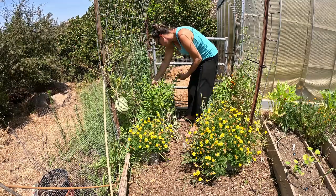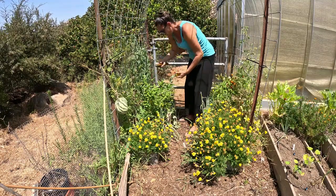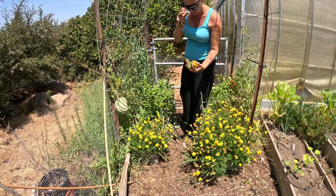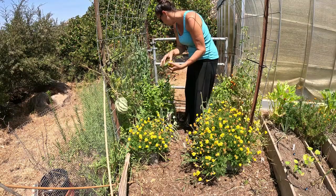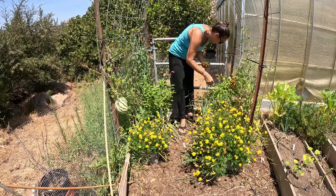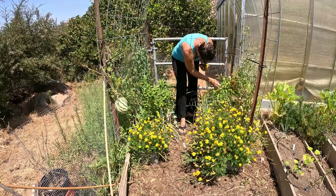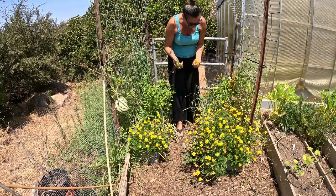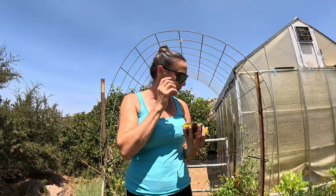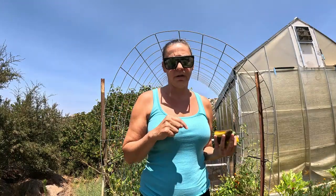Here I have some Megatron jalapeños and they're pretty big. They're not quite red, and I want red jalapeños or peppers — I'm going to do a mix of peppers. These ones in particular are not red, but I do have others in this garden that are red, so I'm going to grab those as well and then head over to the other garden.